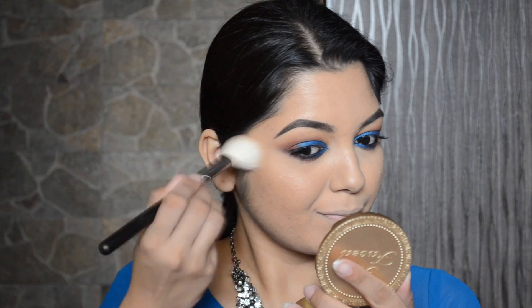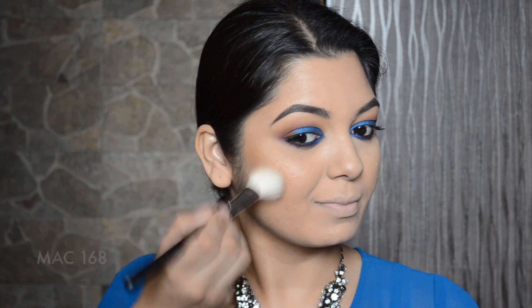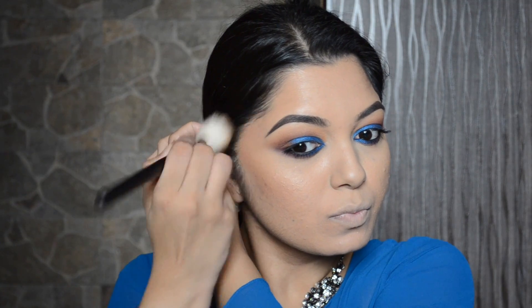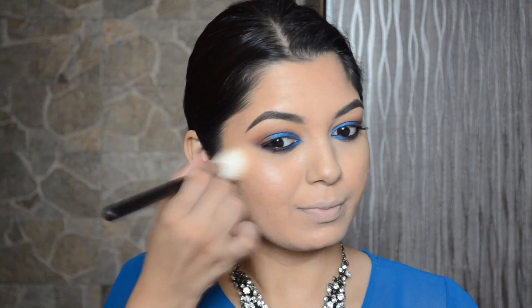I'm just going to bronze up my face a little bit and apply the Betty Luminizer bronzer from the Manizer Sisters palette. Then to add a little bit of color on my cheeks I'm going to apply the Cindy Luminizer highlighter from the same palette.